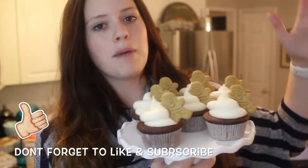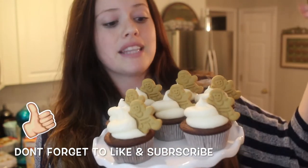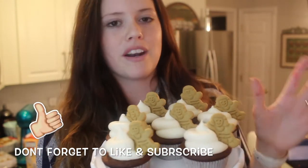Welcome back to my channel. Thank you so much for stopping by. I wanted to show you guys my updated gingerbread cupcake recipe. This is what they look like. I love putting the gingerbread man on top — I'll probably never change that — but the actual cake itself is so much better. I've updated my gingerbread recipe, so I wanted to share it with you. If you guys need a great Christmas recipe to make, these are perfect.